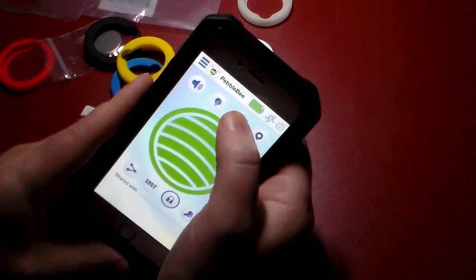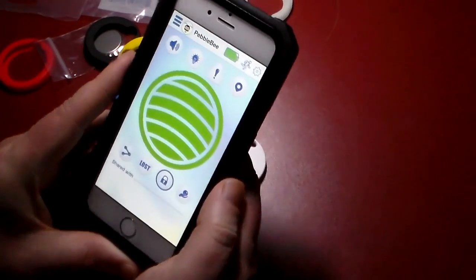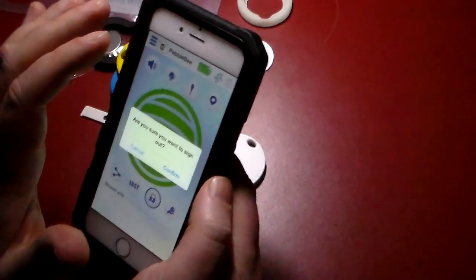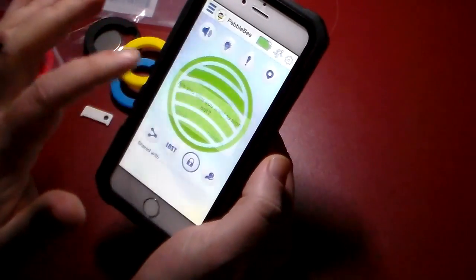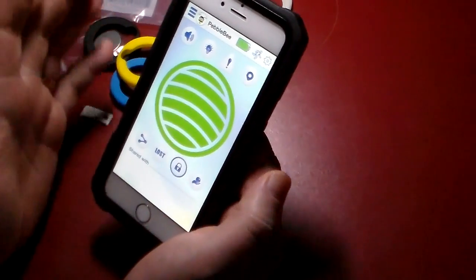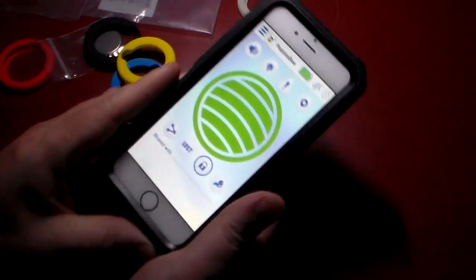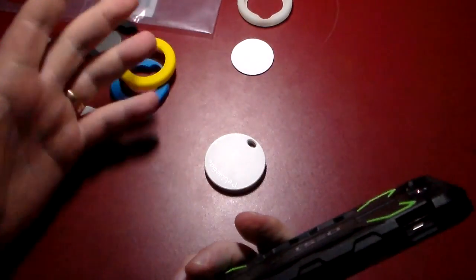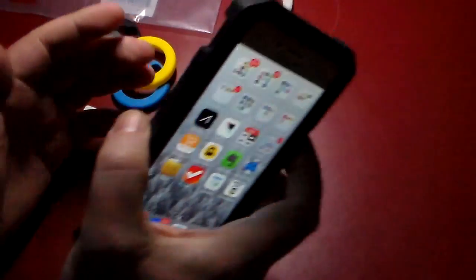This also has a little battery monitor where you can actually see your battery's strength. You can actually sign out, and then there are some settings where you can put in your address and stuff like that. Really neat stuff with the app — and again you can have it alert you when you're getting out of range.